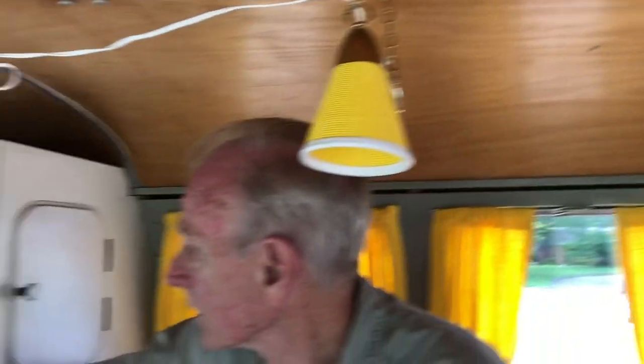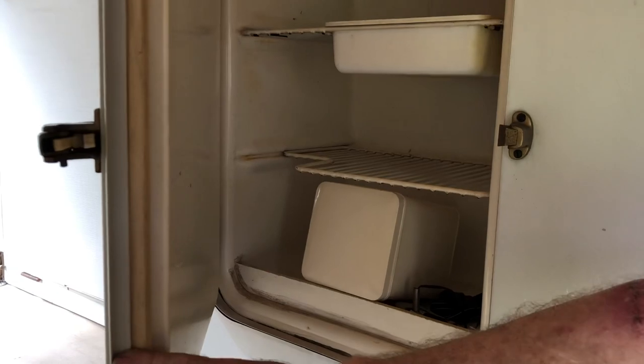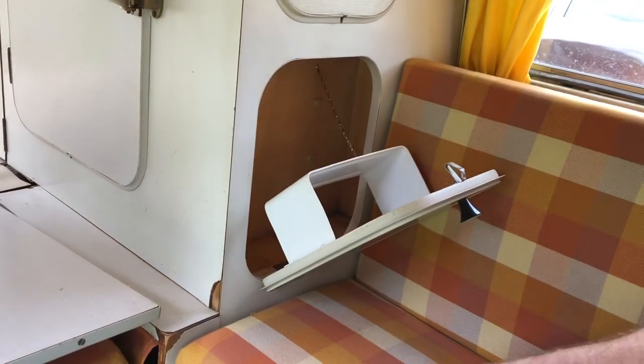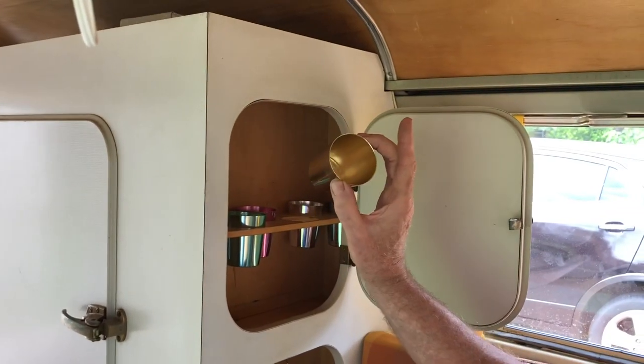This is our ice box — it's not a refrigerator, it's an ice box. And then, Germans being who Germans are, they have to have their wine. This is a wine rack, and above it is stored the tumblers for the wine.